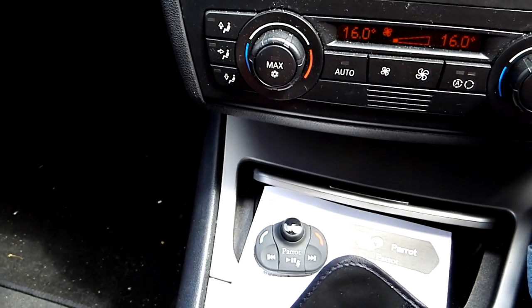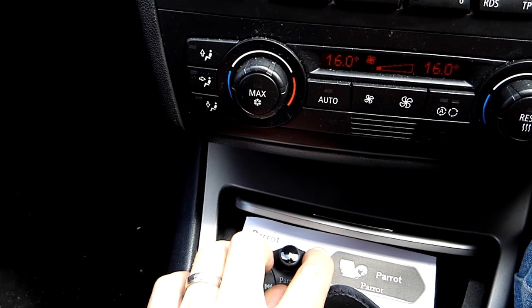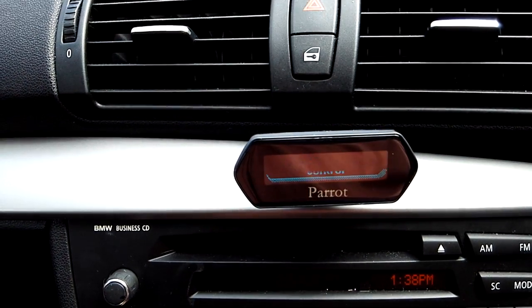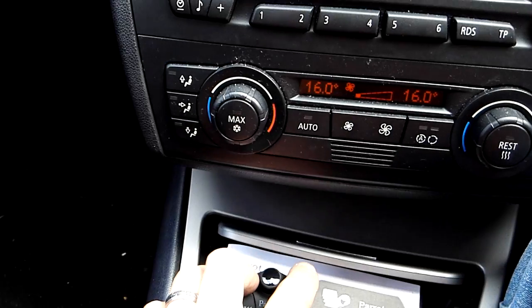Hold down the green, the play and the red buttons together. Just push them all in one sequence and you'll see 'pairing remote' appear for a couple of seconds. So it's green, red and play together.